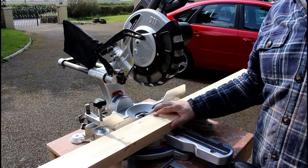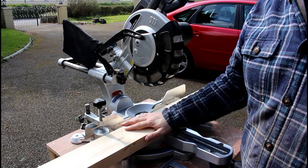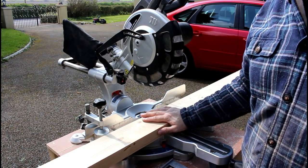With what's left over, I've got six support rails to cut and they're all 21 inches long.